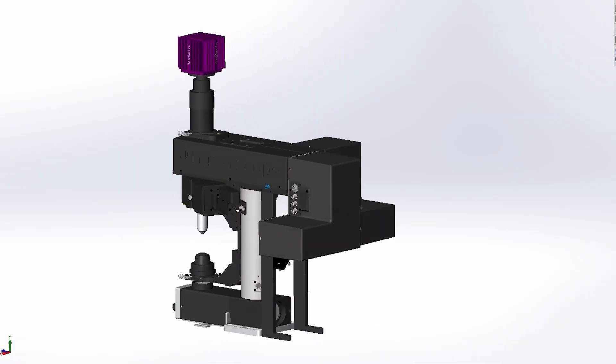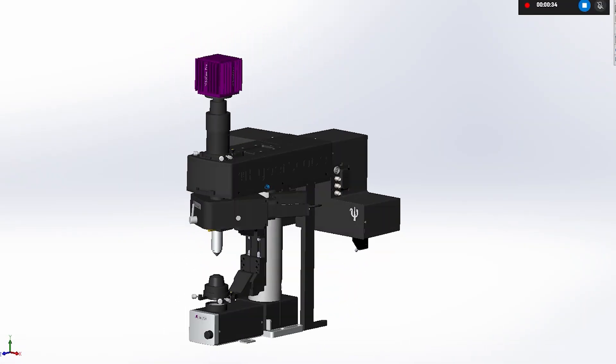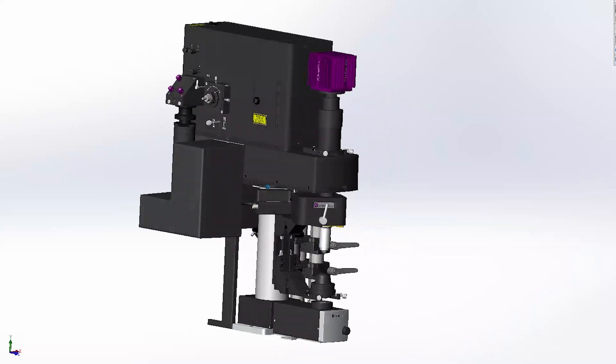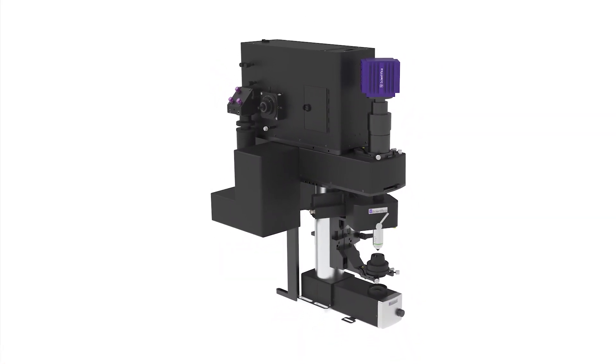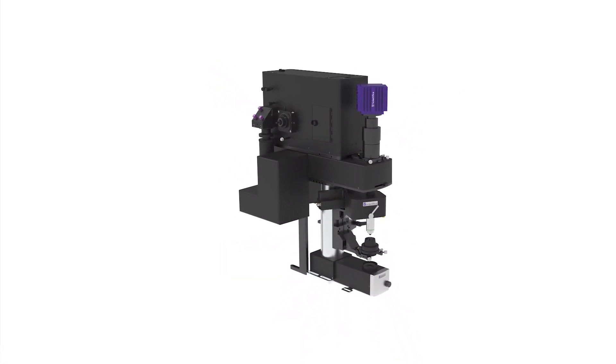Whether you're an existing customer looking to add 3D photo stimulation functionality to your Hyperscope now, or setting up a new lab and considering which imaging platform would be right for you — because of the modular design of our microscopes, the Holostim 3D can be added to existing Hyperscopes or upgraded later down the line when your experimental needs change. We're very excited to see how it pushes SLM-based optogenetics further and we'd love to discuss how we might be able to work together to further your research. Please get in touch via the website or directly with any of our product specialists, and hopefully talk to you soon.